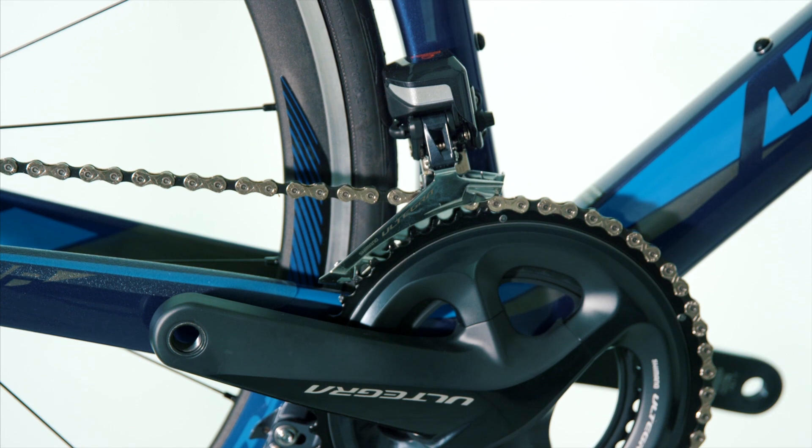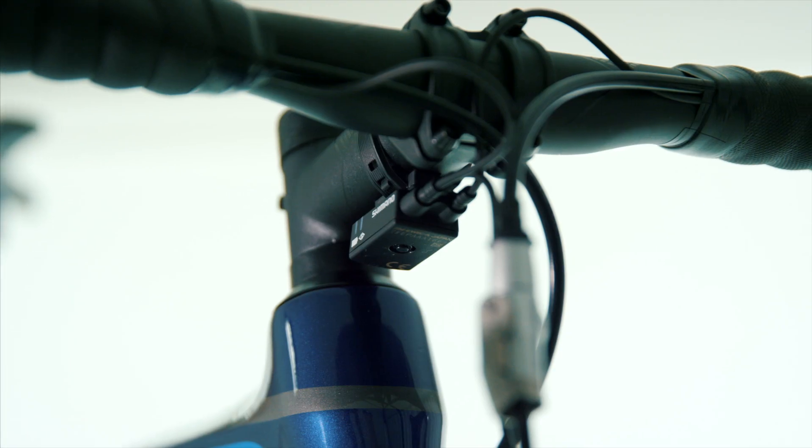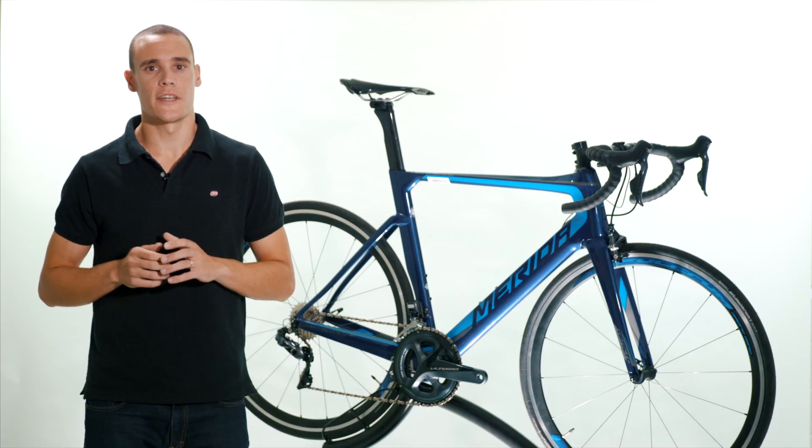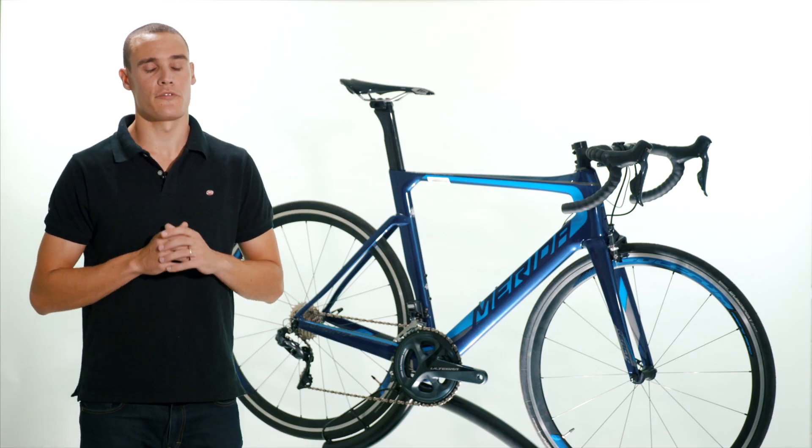All of our bikes come with a free professional bike fit, guaranteed best price and 30 day perfect ride — which means you can ride it for 30 days and if you don't love it, you can swap it for free.